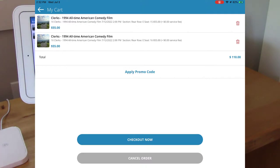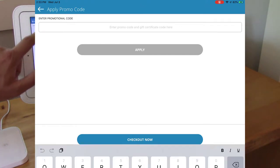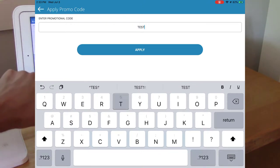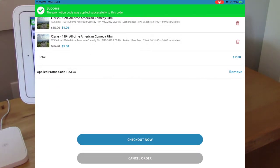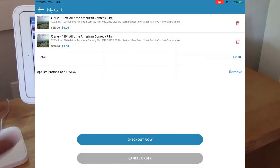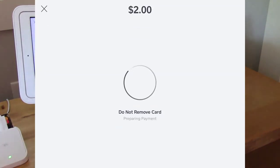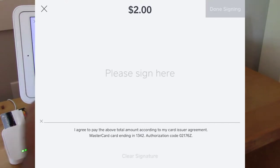If I'd like to put in a promo code, I can do that. I'll click checkout now and choose the option to pay with Square. I'll put my card in the card reader and sign the screen.